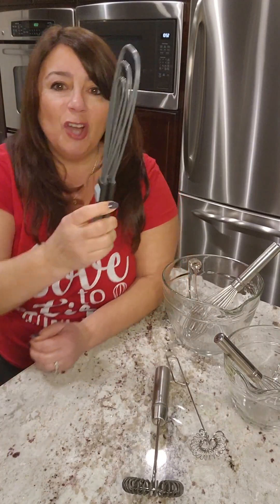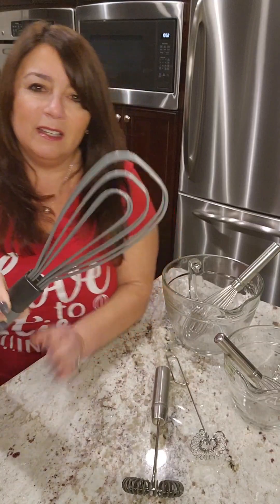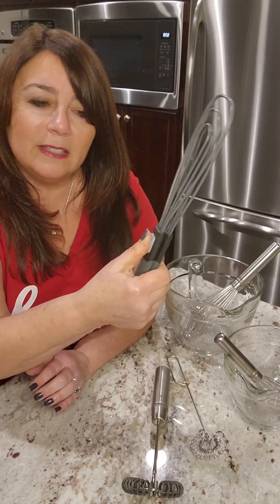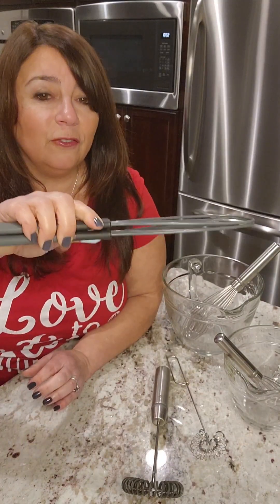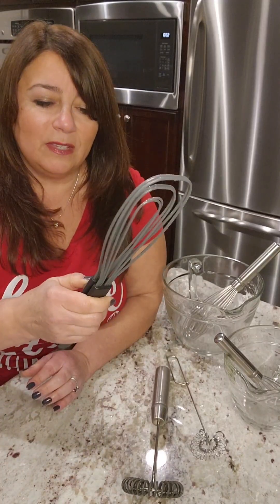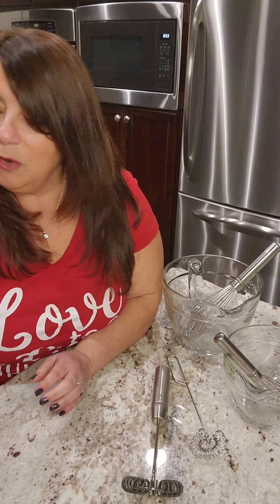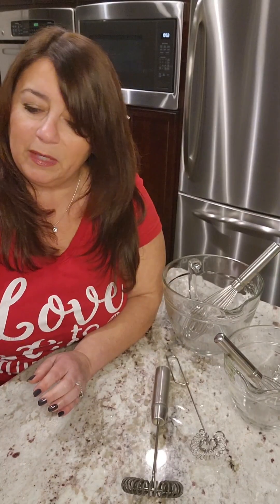Last but not least, it's whisk tongs — I know, who would have thought? So you've got a great whisk for when you need it. This is also silicone and heat safe up to 450 degrees. It's got a one-handed lock, so you can unlock and lock them, and flat is how they store so they won't pop open on you. What's great about this design is let's say you need to pick something up out of a hot pot — it just shapes to whatever you're picking up, whether it's an orange or something a little smaller like a lemon.